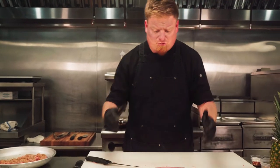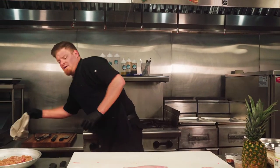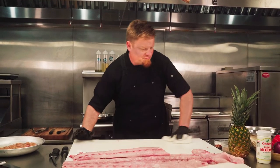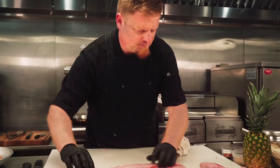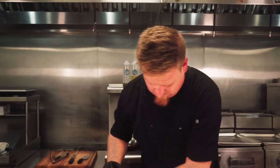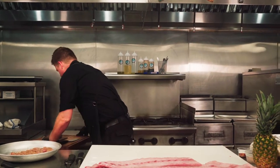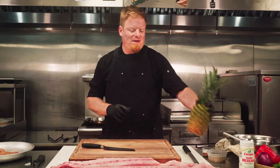Before we do our vegetable prep, I'm going to clean up my board here and bring my wooden cutting board out to start chopping on these vegetables. To make our pineapple salsa, we're going to start with the pineapple — the main ingredient.